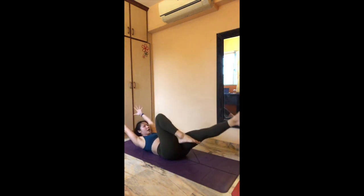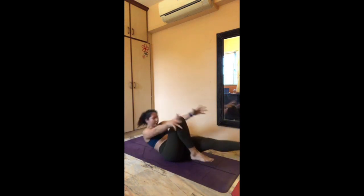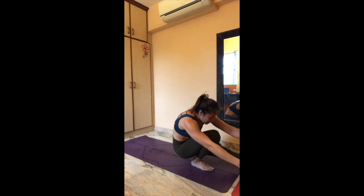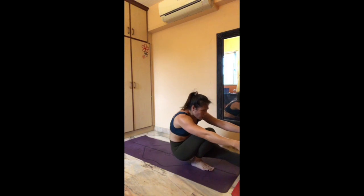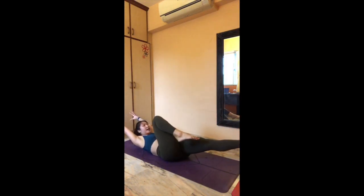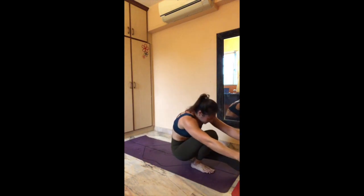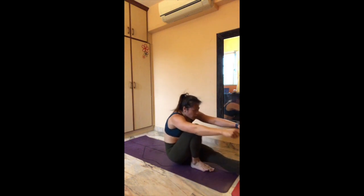Lower boat for five — hug that left knee in for four, three, two, one. Rock forward — balancing onto your left ankle for five, four — suck that belly button in, three, two, one. Rock it down, last one — reach back, pull your hands back, pull your right foot forward in five, four, three, two, one. Rock forward — lift onto your left ankle in five, four, three, two, one. Butt down.